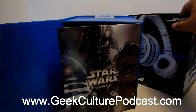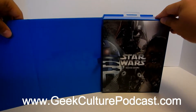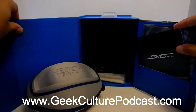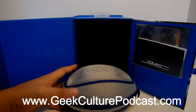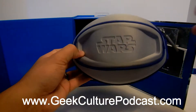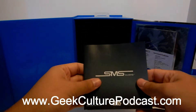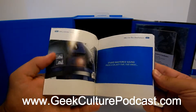You guys are going to see that this packaging is absolutely littered with pictures. This one has R2-D2, Chewbacca, TIE Fighter, and Darth Vader, which are the four different editions you can get from this second wave of SMS Audio headphones. So here we are — this is the carrying case that the headphones come in. It has the embossed Star Wars logo, and there's also a cleaning cloth for the headphones that has the logo as well.